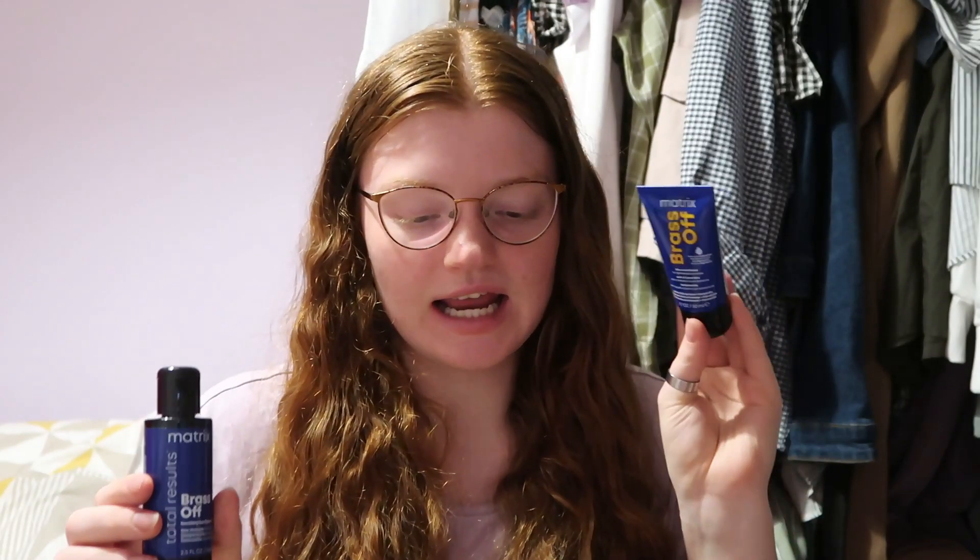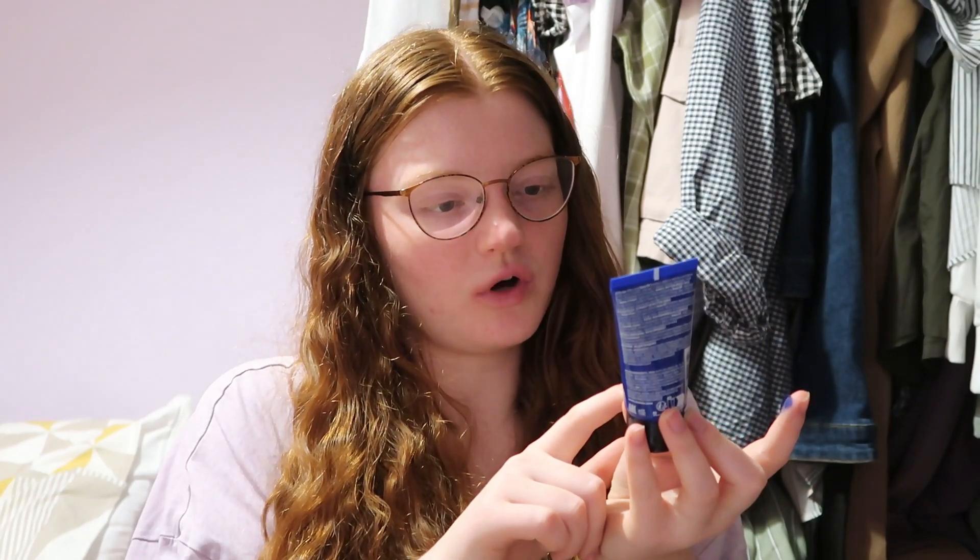Then we have the Matrix Brass Off — a shampoo and conditioner. I'll just open it... yeah, it is blue. So it's the conditioner — I don't know how I feel about putting this in my hair. The shampoo is £3.76 and the conditioner is £2.51. It says it's blue conditioner for lightened brunettes — that is not me, so I won't be using these. I wiped it on the tissue and it's actually stained my finger blue, so be very careful not to get it on your clothes.